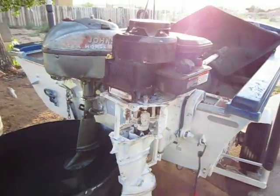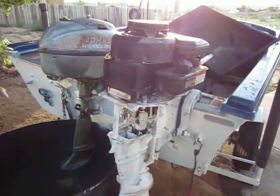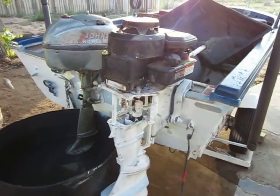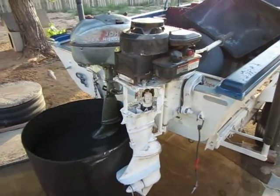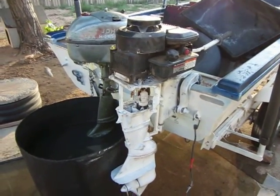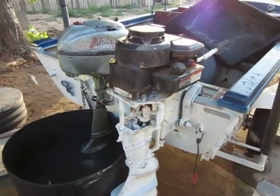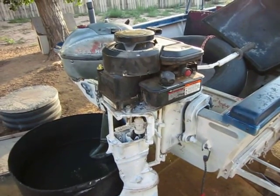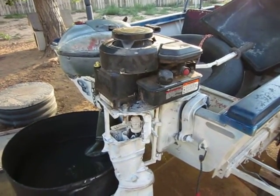We're in Rio Rancho, just a suburb of Albuquerque. The Briggs and Stratton lawnmower engine will not work, so if you have plans on using a lawnmower, don't bother — it is completely useless. A lawnmower does not have a heavy flywheel; it uses the blade. I thought the prop and the lower unit would act as a flywheel, but it does not.